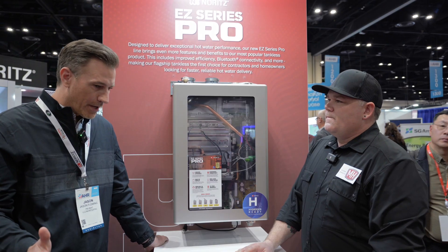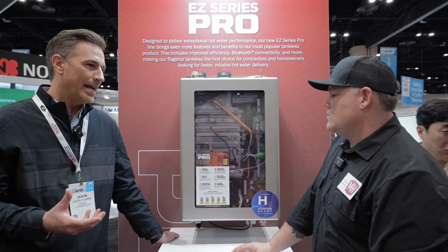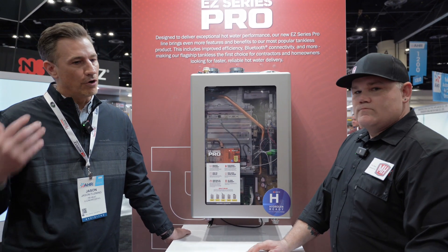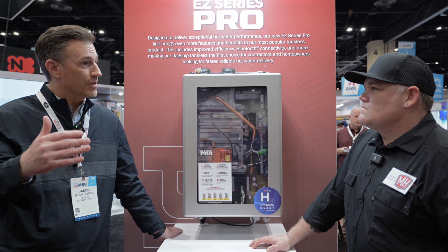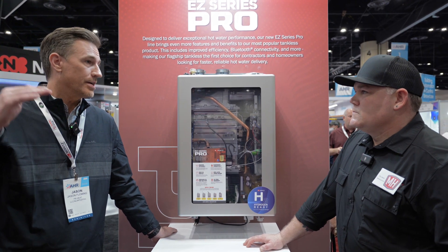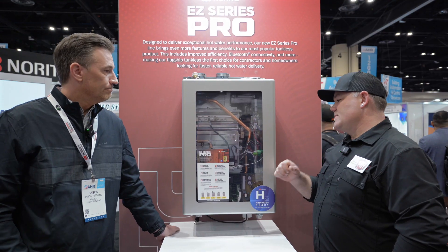There's one more thing — our efficiency. Our efficiency is top in the industry, 98% efficient. So for all of the local utilities that have requirements for efficiencies, Noritz is going to be at that top tier, which is going to give consumers the best rebate in the industry.